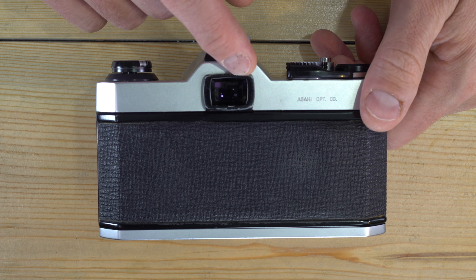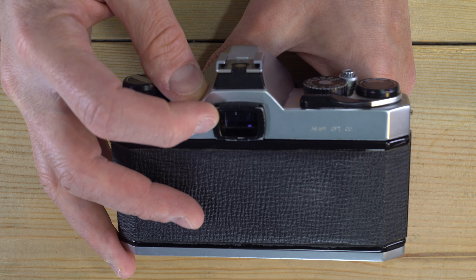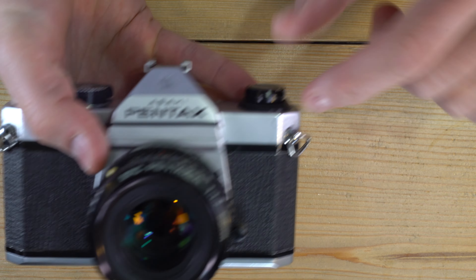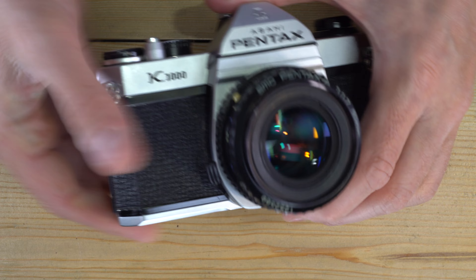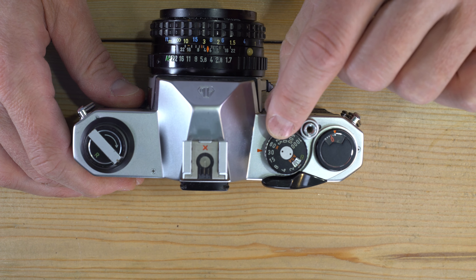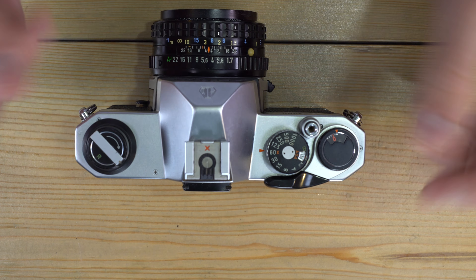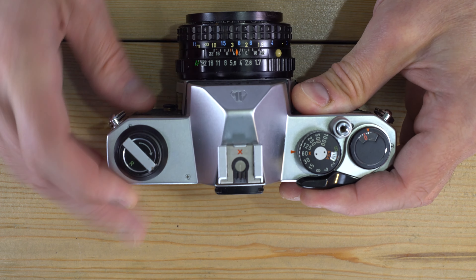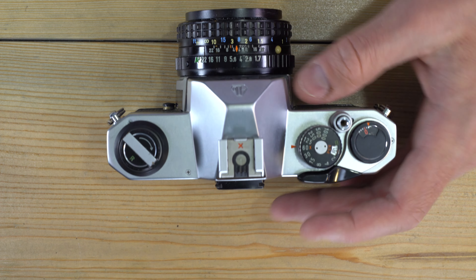The focusing screen is a fixed ground glass screen with a central micro prism. If you look through the viewfinder you'll see it. If you have an SE version it will have a diagonal split prism instead. The flash sync on this camera is 1/60th of a second, which we know because there's an X next to the 60 on the shutter dial — and also down by the PC port, that red X indicates flash sync at 1/60th of a second.